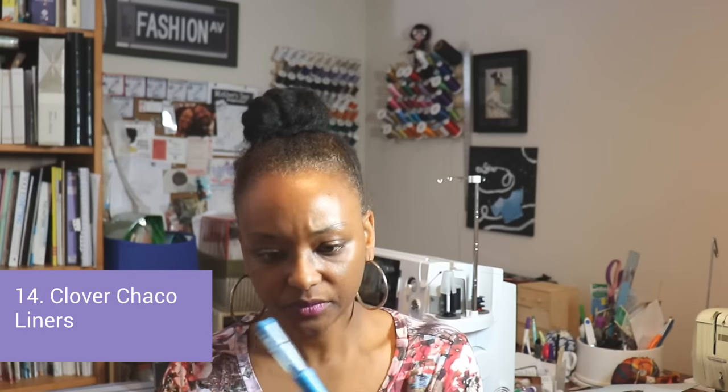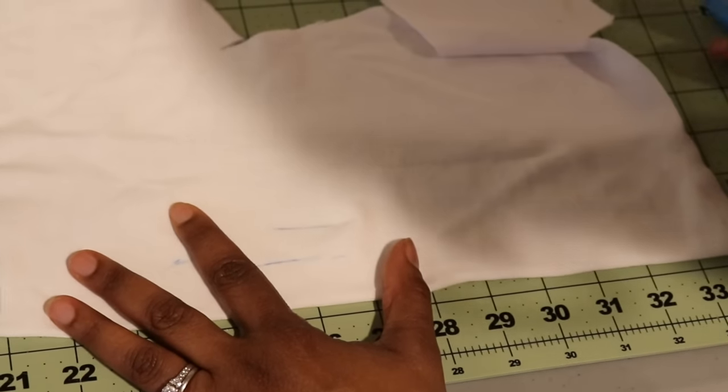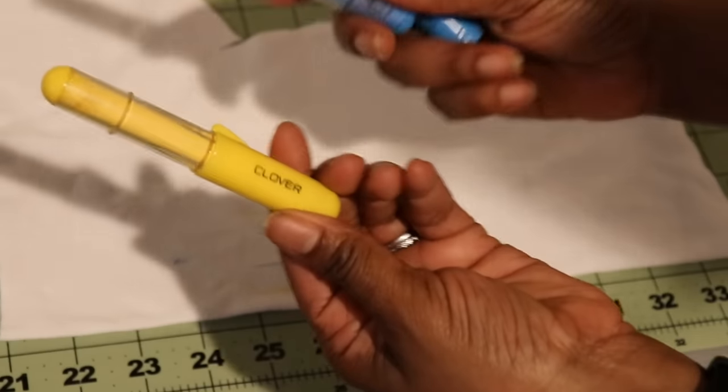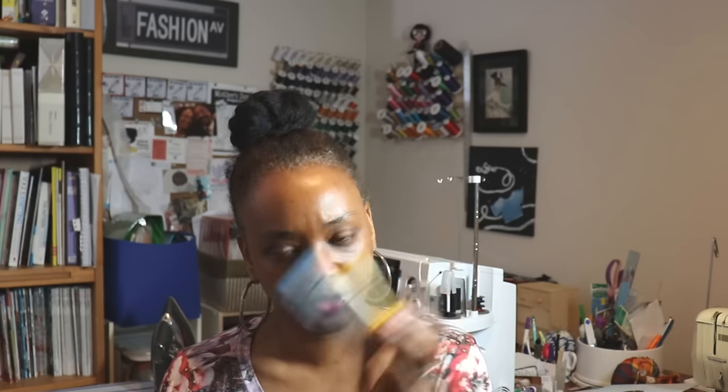Those are my fabric cutting scissors — another great thing to pick up on Amazon. For marking tools, some of my favorites are these Clover chaco liners. They're roller chalk markers — you just roll them on your fabric to mark where your darts are, snips, notches, and anything else you need to mark. They come in lots of different colors, the bottom part holds refillable chalk, and I really love them.